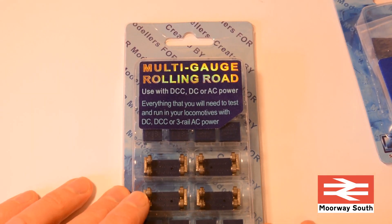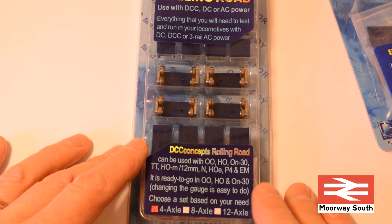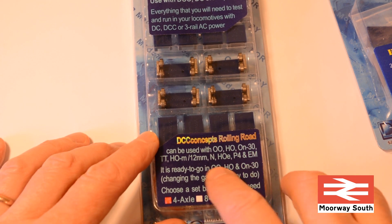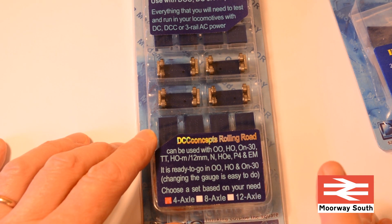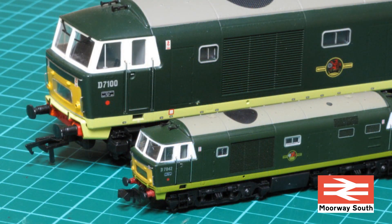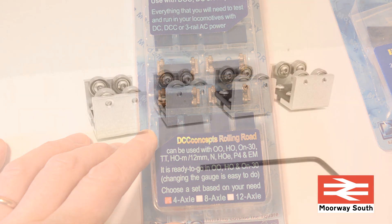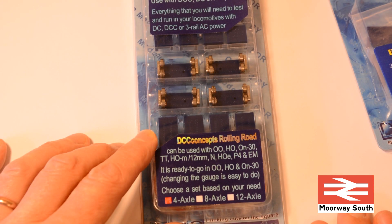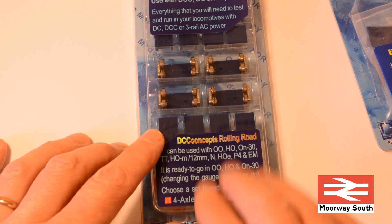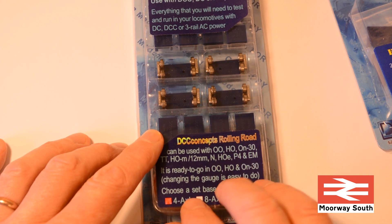This particular set from DCC Concepts is marketed as multi-gauge for use in OO, HO, N scales and multiple other scales. I'm only running OO gauge and have no plans to change, but somebody with multiple formats could use these. They're available from other manufacturers in a single gauge at roughly the same price, but I chose DCC Concepts because they're known for good quality equipment.